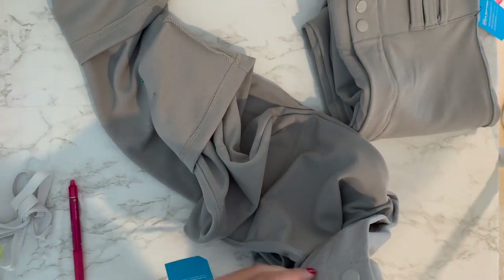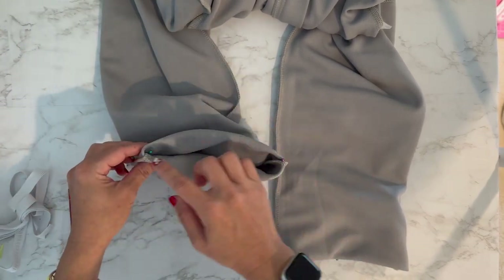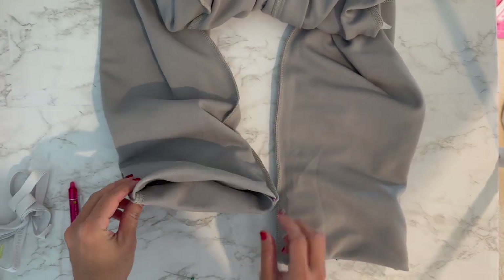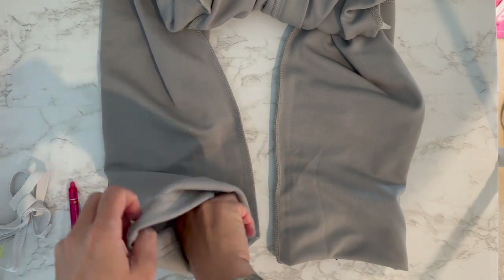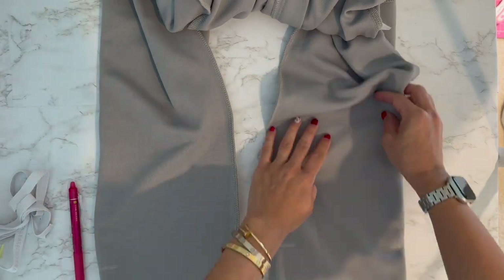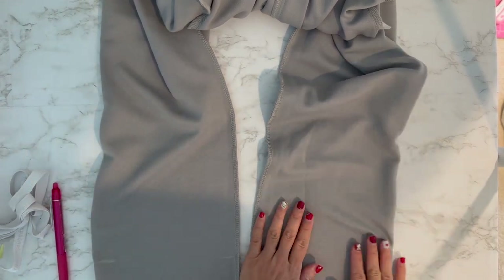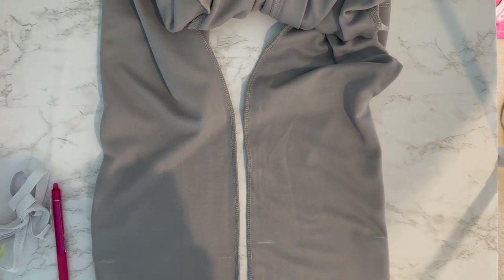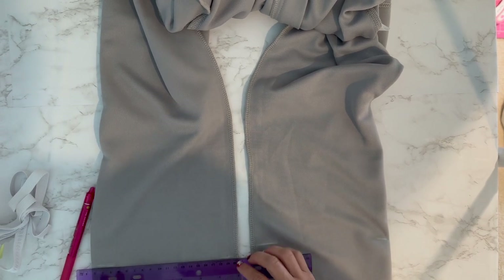Now I'm going to turn the pants inside out — be careful not to poke yourself. Now it's turned inside out and you have the white marks. You can take the pins out and then unfold it. I like to draw a line, so I'll get a ruler and draw a line from one end to the other, trying to make it straight.